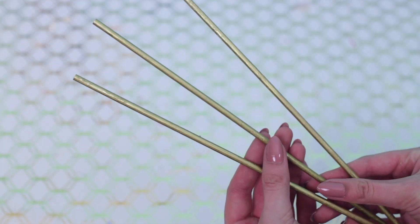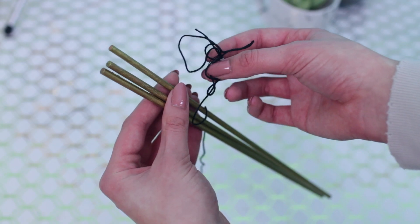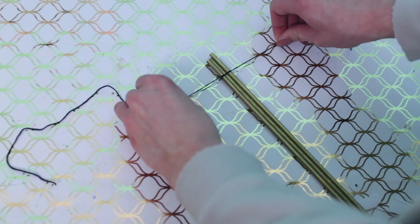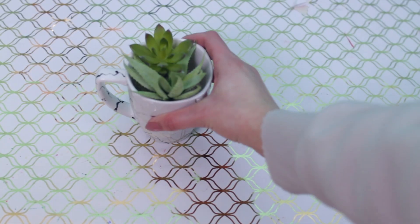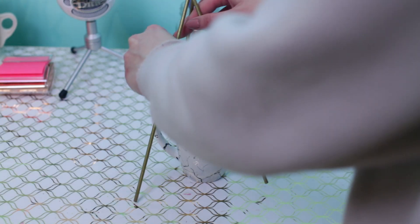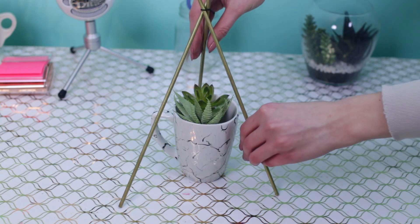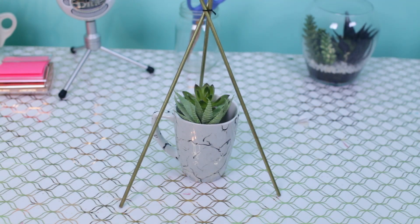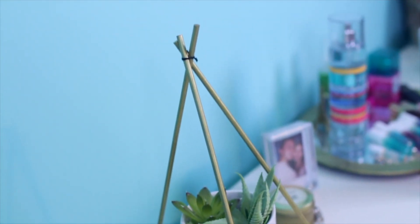After I froze to death spray painting, I decided to take some string — this is actually embroidery floss, but you can use any string — and tie a knot connecting all three of your dowels. Then take whatever you want your little pyramid thing to go over and balance it. You can hot glue the dowels together, but I just balanced it and it worked. This is honestly the easiest DIY I've ever done but I love how this turned out.